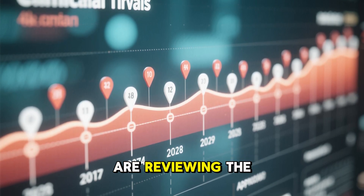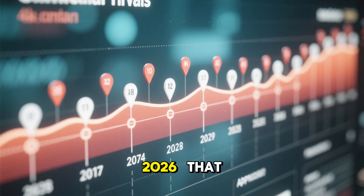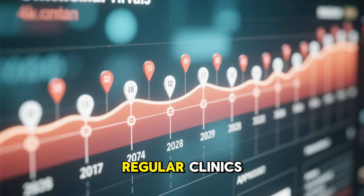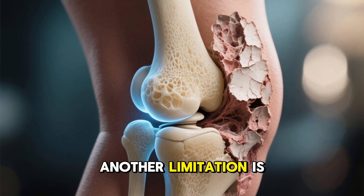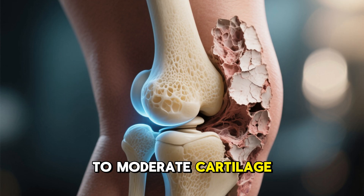Regulators in Europe are reviewing the data, but approval is not expected until 2026. That means it's not available yet in regular clinics. The gel may work best for patients with mild to moderate cartilage loss.